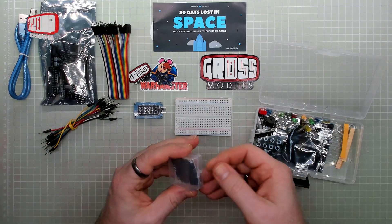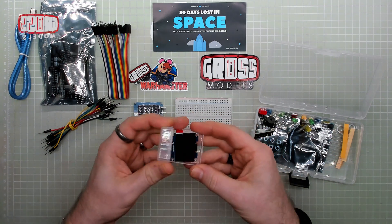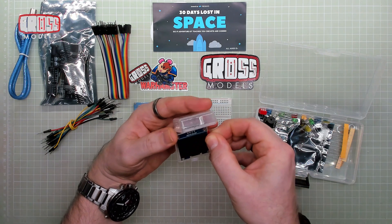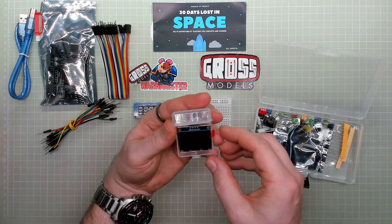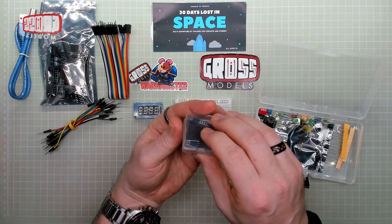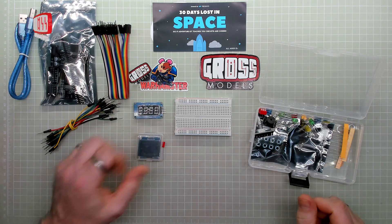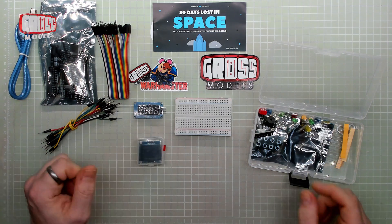We have a small display screen, which is apparently not an LED screen but the better version — OLED. That's the one. Which is that.